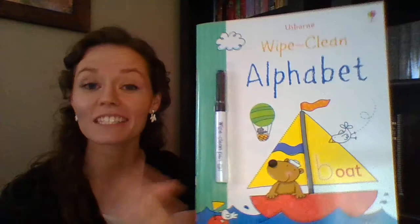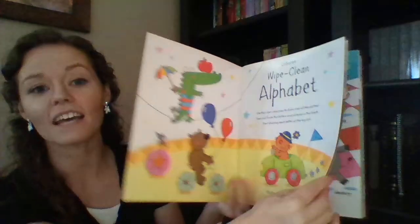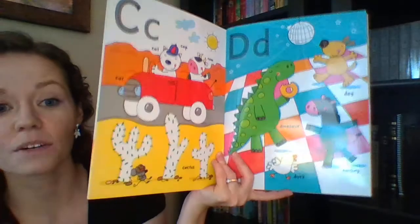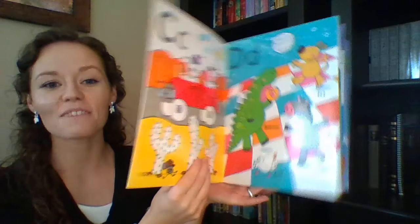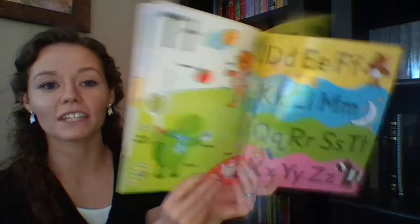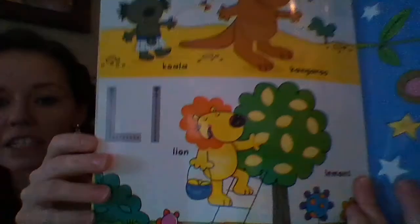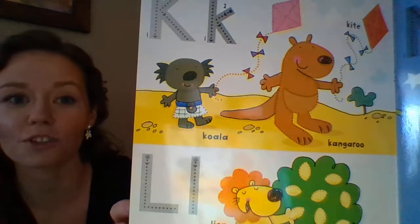This is Wipe Clean Alphabet. It works in two ways — we started using it without the marker as a book to read with my daughter on learning her letter sounds. With the letter D, for example, it has a dinosaur, dog, donkey, and duck all dancing under the disco ball while eating donuts, so it's fun to find things on the page that start with that letter sound. On the back they can practice their letters, and the pages have dotted lines throughout to use the wipe-clean marker for tracing and pen control.